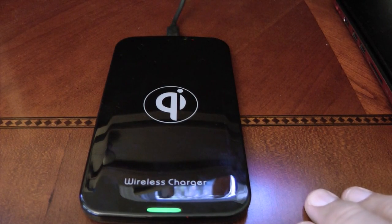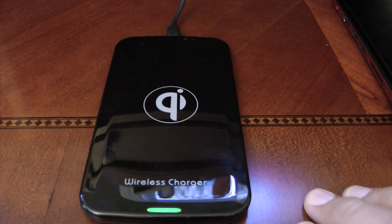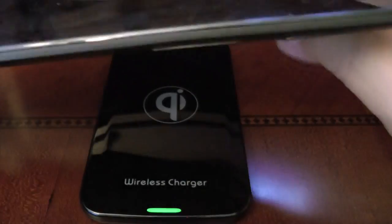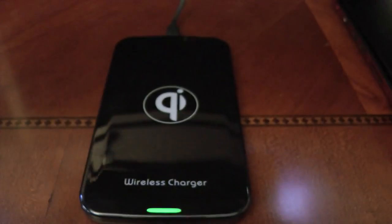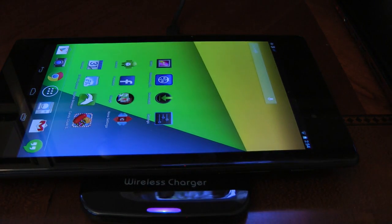These Qi charging plates are also compatible with other devices that have the Qi standard in them. Google recently released the Nexus 7 2013 edition from Asus, and the V2 version has built-in wireless charging using the Qi standard. It's the same deal — you put this on the plate, the light goes blue, and it temporarily comes on to indicate that it's charging.